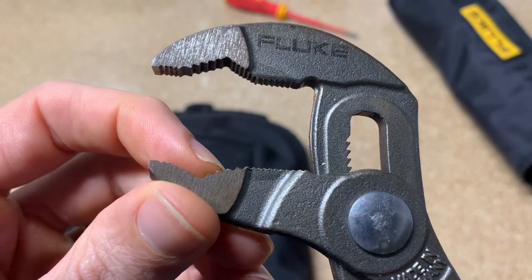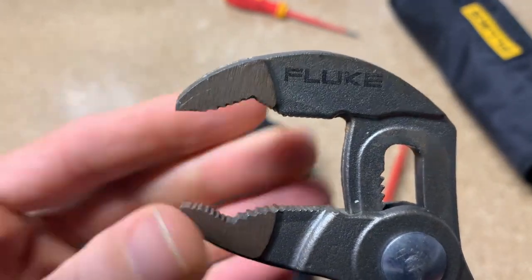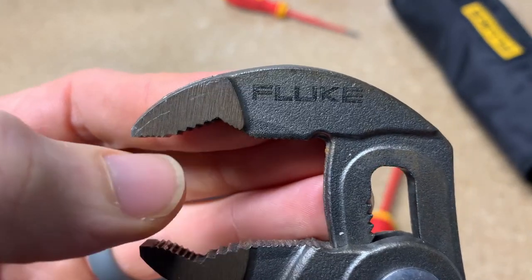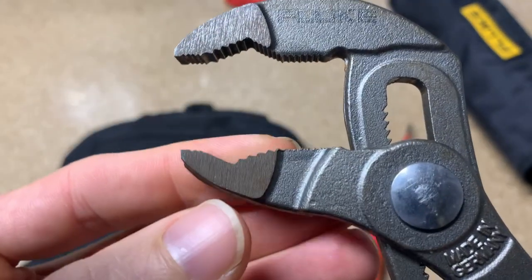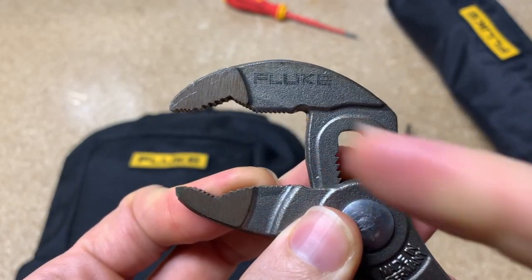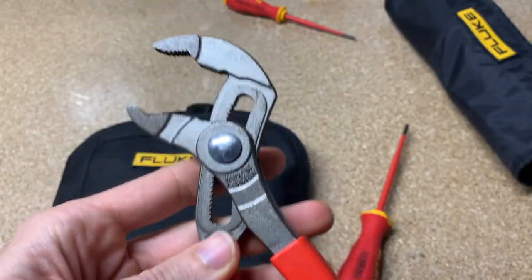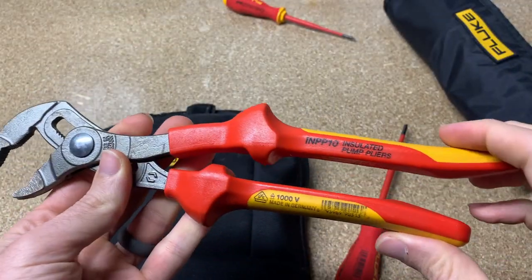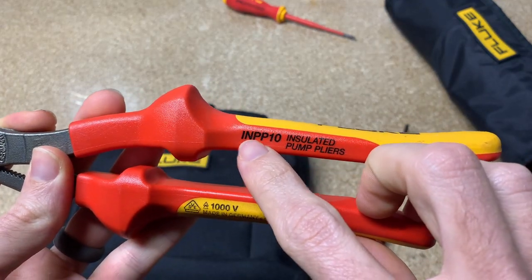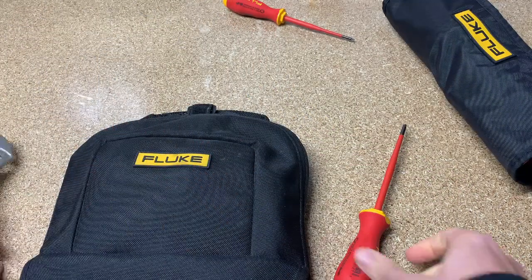They're angled really nice. These are angled where the teeth are grabbing in one direction, and these are the opposite — the teeth are pointing this way. It really allows you to get a really strong grip. They are a great set of tools to have around. And here's your part number for those: INPP10. So those are the pump pliers.